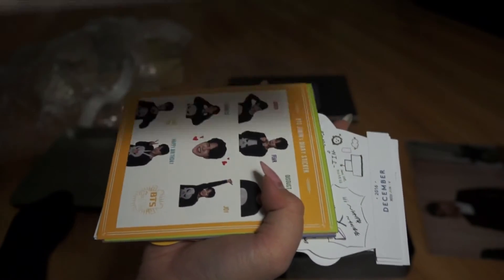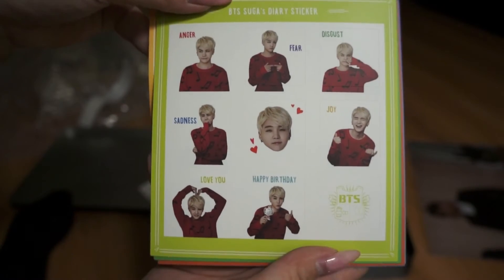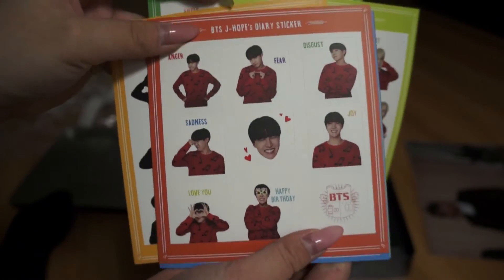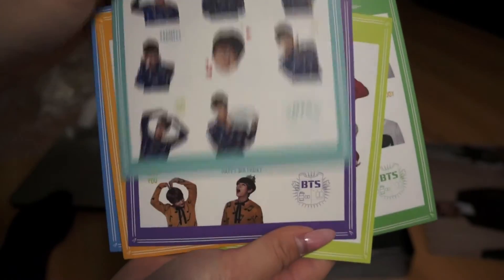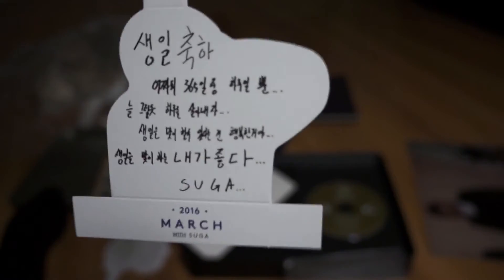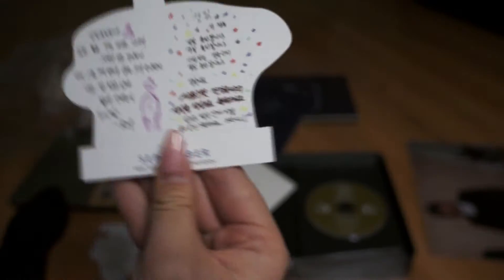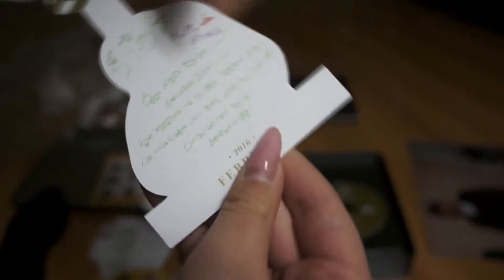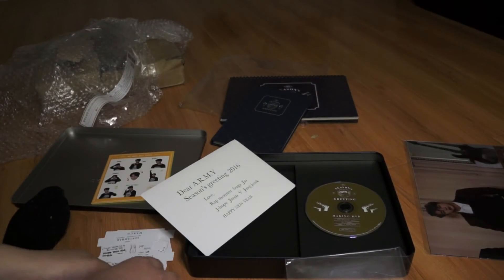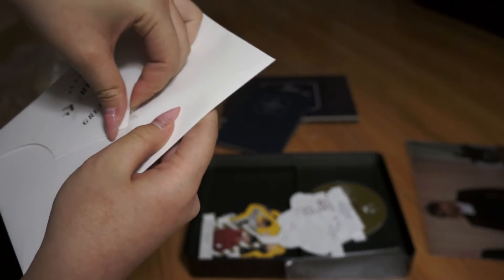Oh, so cute! Okay, so I will open this last. Let's go do this. Cute. I'm never gonna use any of these, honestly, because I like to keep them preserved. Gotta carefully open this so I don't ruin it.